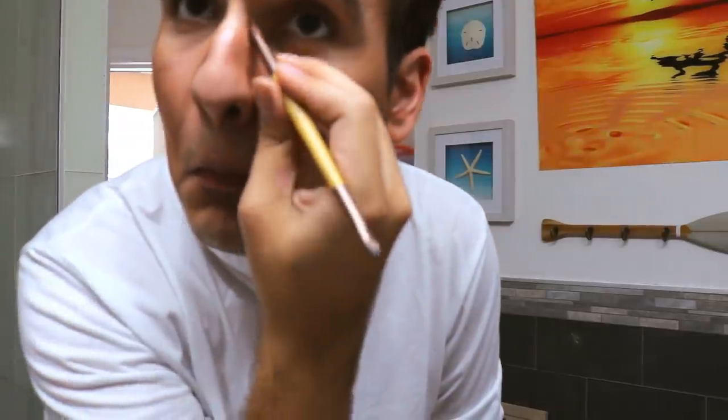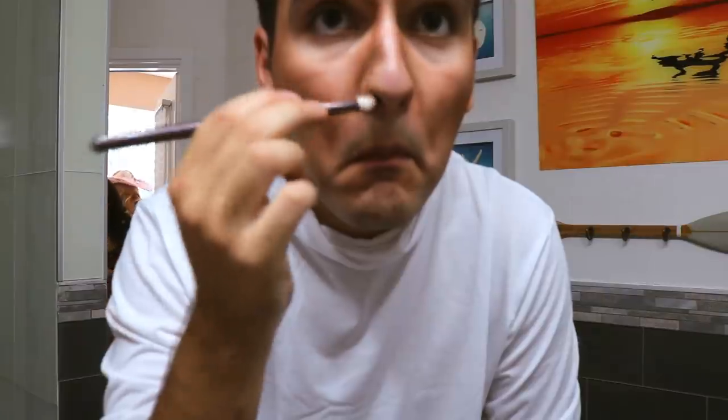And then for the nose, take a smaller brush and the bronzer palette and just go down your nose like this and try to lengthen it. Now you can see that Johnny Depp's nose dips in a little like this and goes out. Then start to add a highlight, particularly in the cheekbone and along the bridge of the nose and on the chin.